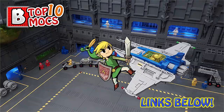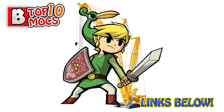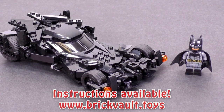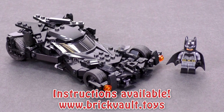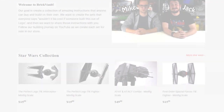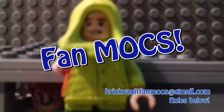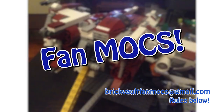All the links to detailed galleries and Flickr accounts of those creators can be found in the description below. Also, the latest MOC added to our web store at www.brickvault.toys is this Dawn of Justice Batmobile from Lucas. Check it out — we also have a lot of other Batmobiles in our collection. At the end of the episode I'm showing your fan creations that you guys are sending to our Brick Vault fan MOCs email; if you want to submit more for next week I'll leave a link below along with the rules.